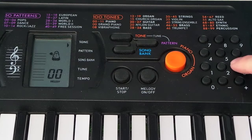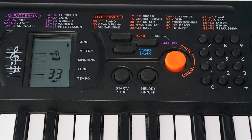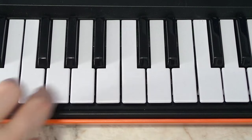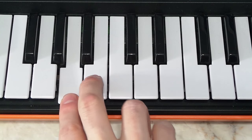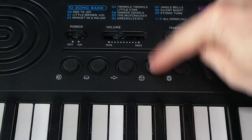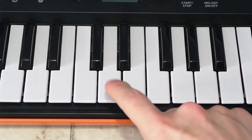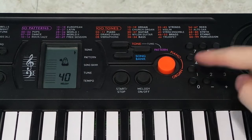Let me briefly walk you through which instruments I'm going to be using. For the bass, I'm using a synthetic bass. I'm using the vibraphone for this part, and some voice ahs for a sort of ambient sound that follows the bass line. For the drums, I'm not using the dedicated drums up here — instead, I'm using one of the percussion instruments with a synthetic drum sound. And then I'm using strings for this part.